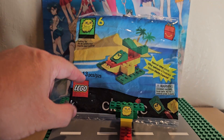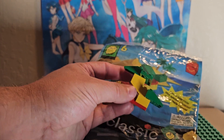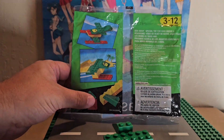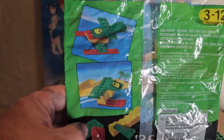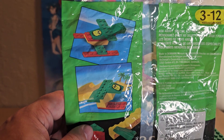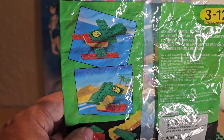This set has 13 pieces, came out in 1999, and is for children over the age of three. This is the third build, so this is the first build — it does give you instructions on how to build this in the bag. This is the review of it. The stop motion is in a different video. There are eight of them total and I didn't want to take a very long time doing all the videos.